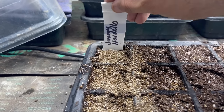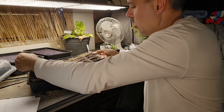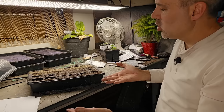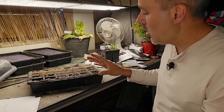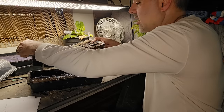Vermiculite also deters fungus gnats from laying their eggs in the potting soil. Remember to label it. Then we want to water these from below, which means sitting them in a tray of water and letting them soak up what they need until the tops of the potting soil or vermiculite get a little bit darker so you know they're damp. Then remove it — do not let it sit in that tray.